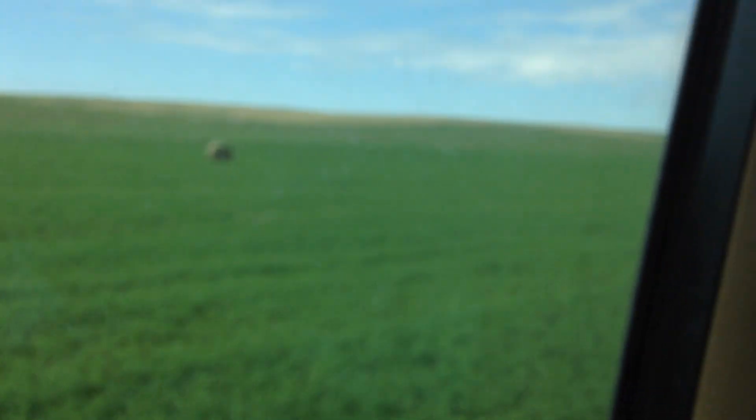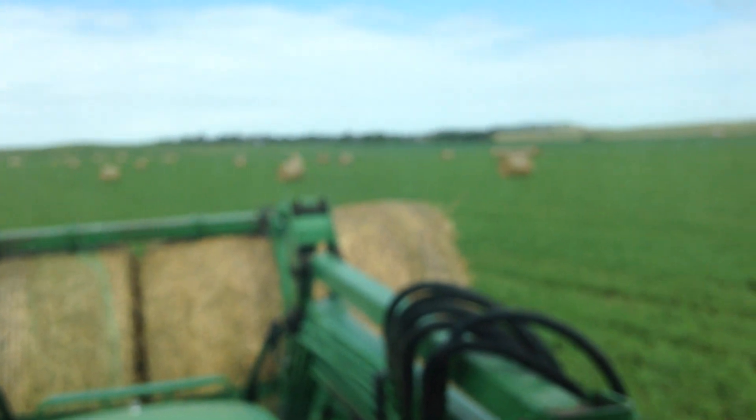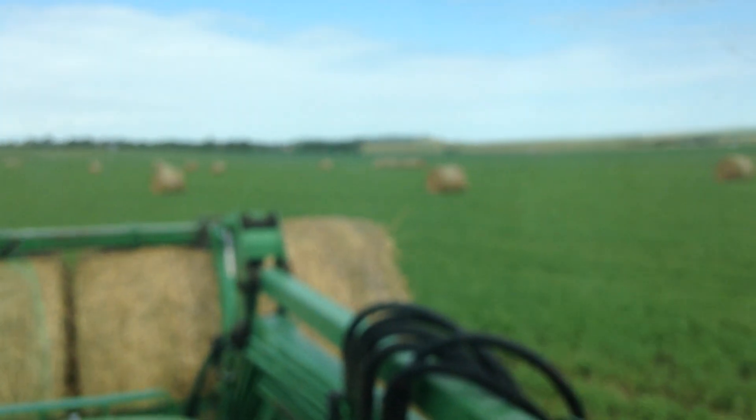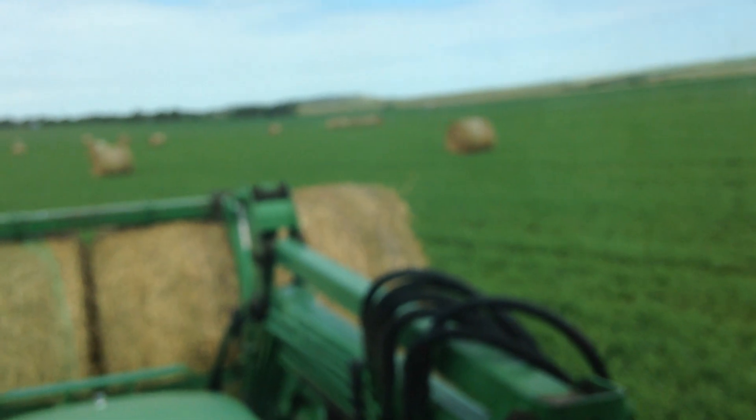That's what we're doing today here on the ranch — moving bales. Devin's spraying right over here; he's spraying my forage oats and my forage ryegrass.